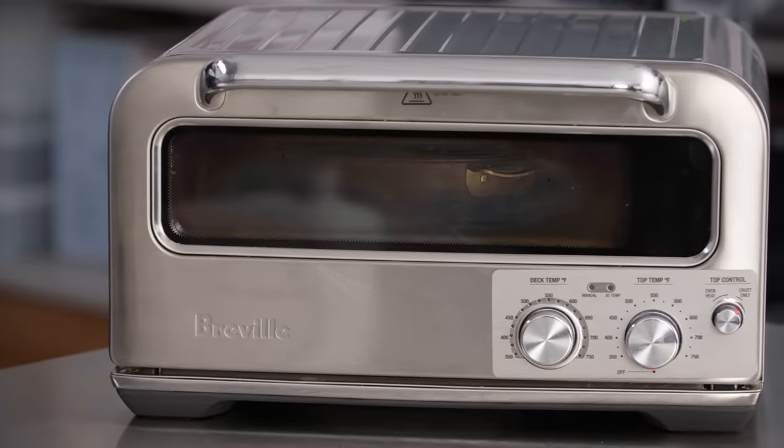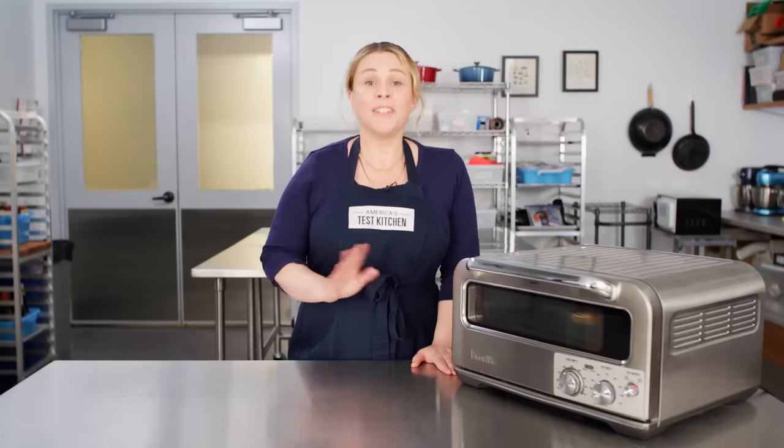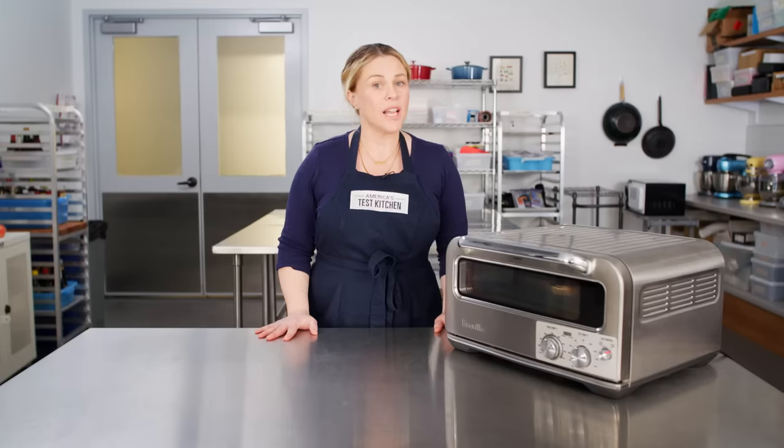When Breville announced the Pizzaiolo, we were super excited and had to put it to the test. This thing promises to reach 750 degrees — professional pizza oven temperatures — and to do so in 10 to 20 minutes.